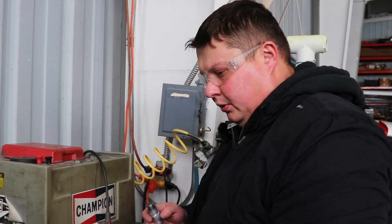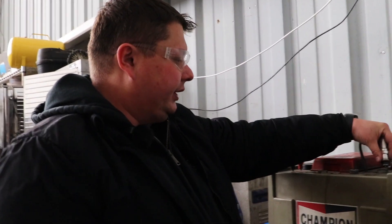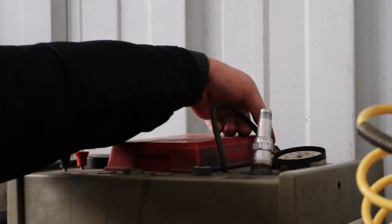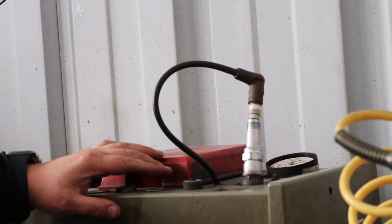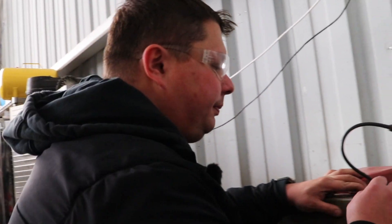Now it's time to test the actual spark on the spark plug. After we cleaned it and gapped it, making sure it's complete with no damage and integrity is okay, we put it in the testing port and screw it all the way down, simulating the work of the spark plug in the cylinder. We put our high voltage lead inside the spark plug and press the test button, so the mechanic can visually verify there is a spark.